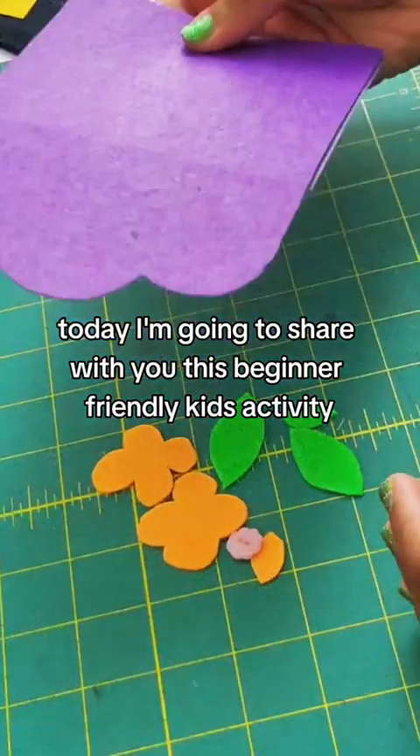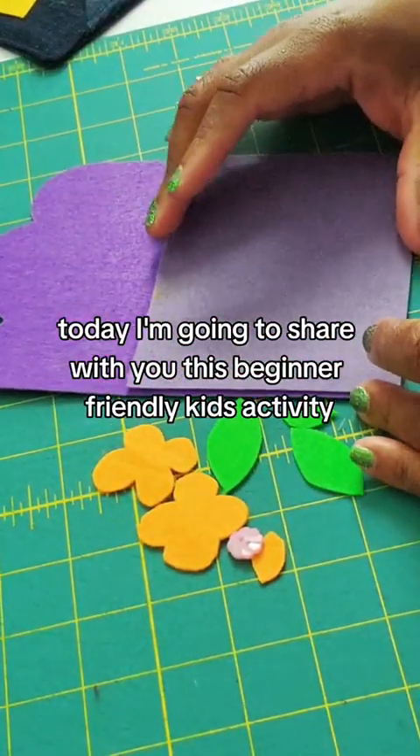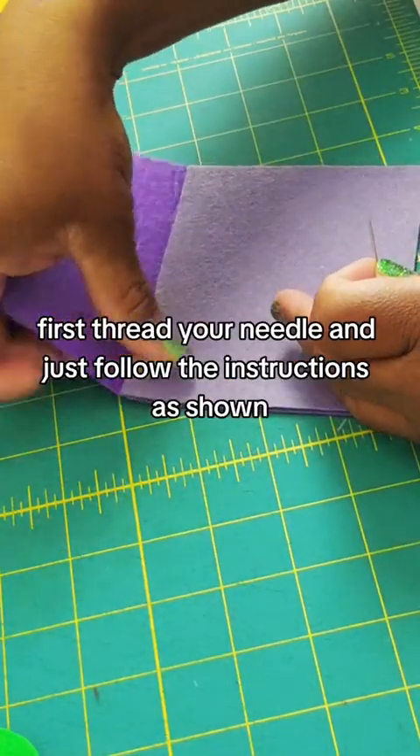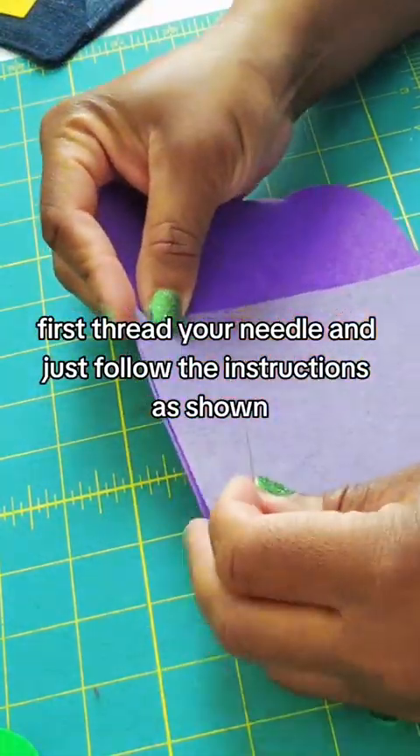Today I'm going to share with you this beginner-friendly kids activity that you will enjoy doing with your little ones. First, thread your needle and just follow the instructions as shown.